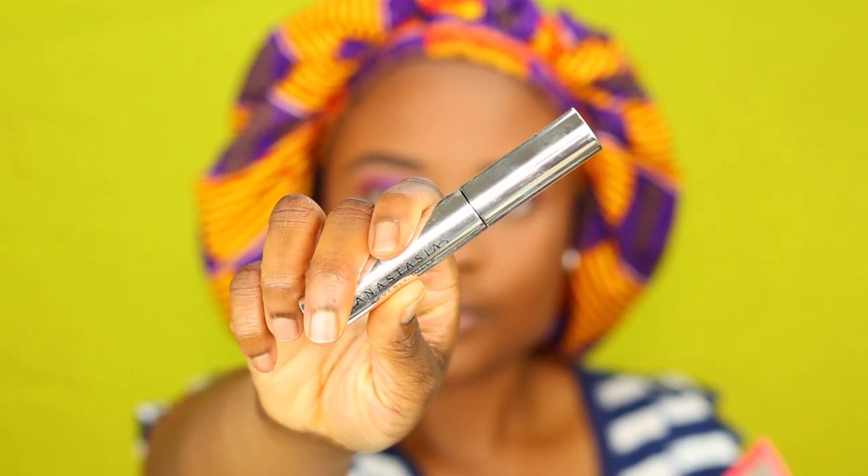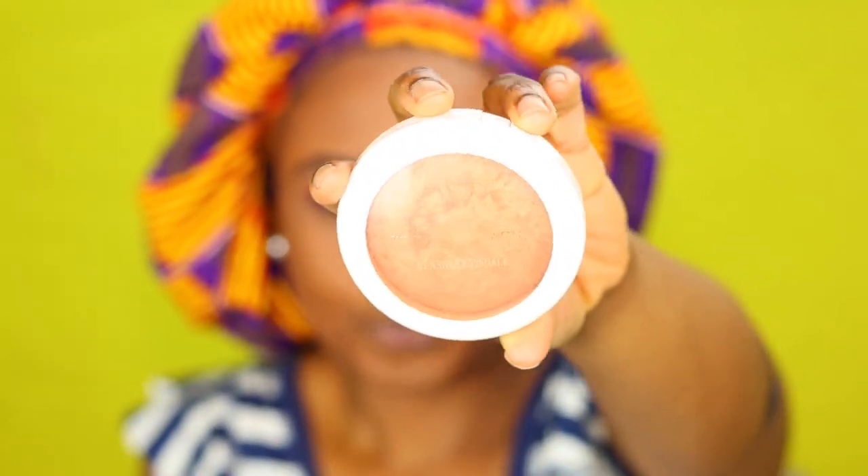And for my brows, I usually put in the Anastasia Beverly Hills brow gel. Then I'm using the BH Cosmetics Ashley Tista Highlighter.